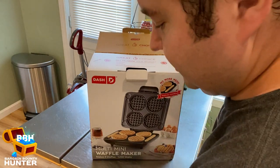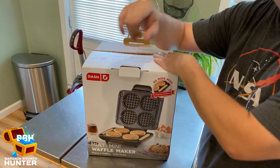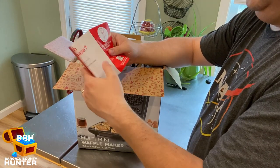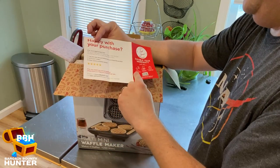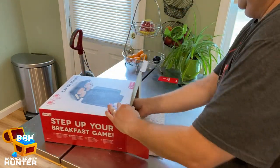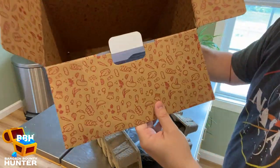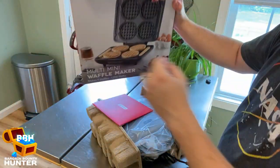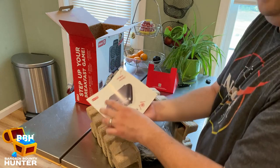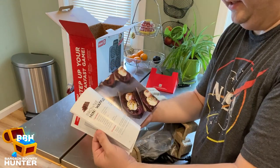I don't have supplies to make waffles right now, but I can go to the store later. I'll look at the instructions, see what I need, and then make waffles later in this video. We've got a little brochure here that talks about warranty. I love when it all slides out in one piece — so satisfying. I love their boxes; the artwork is fantastic and the inside looks great quality. There's a nice packet with instructions and some lovely recipes.